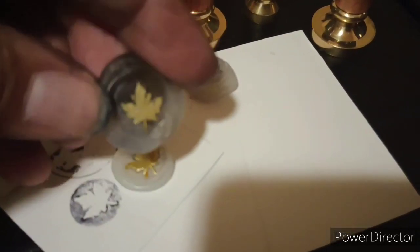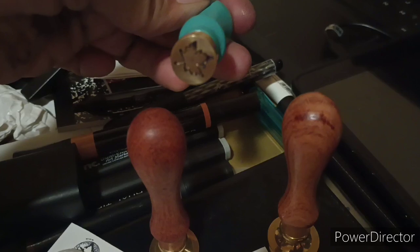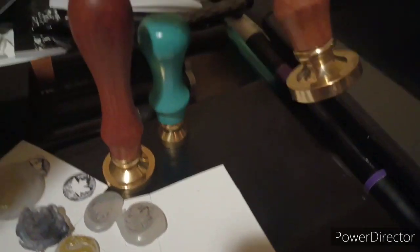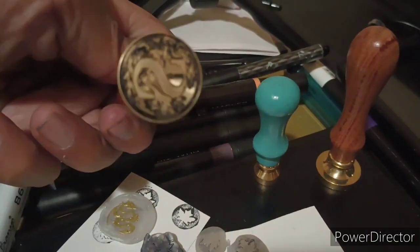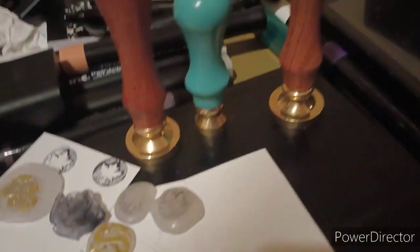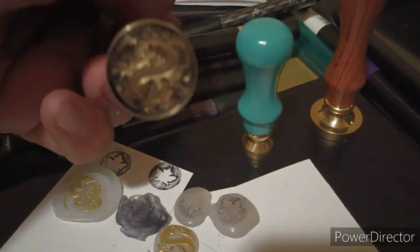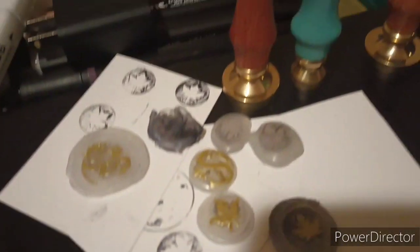It looks pretty cool. I've got my maple leaf stamp and my dragon stamp — I'm happy. This one's full of ink. This one didn't make that great of a stamp, but once I get the wax I'll make a few more seals. I think I'll be able to have like a little set — it'll be cool sending off packages with different seals.